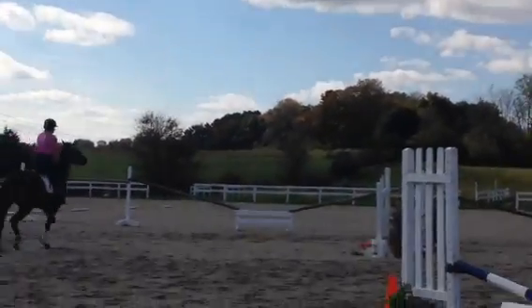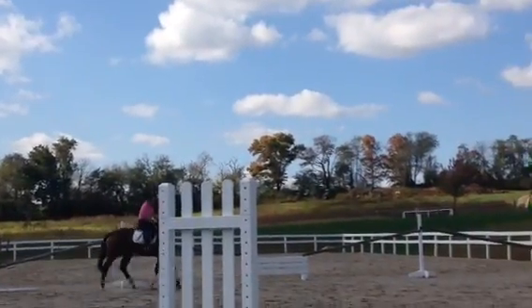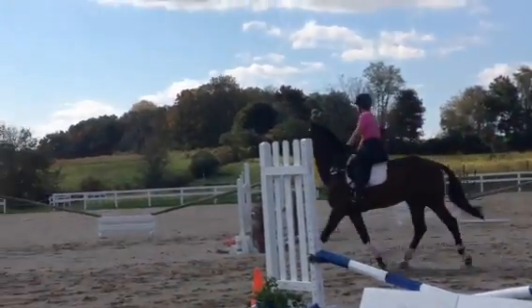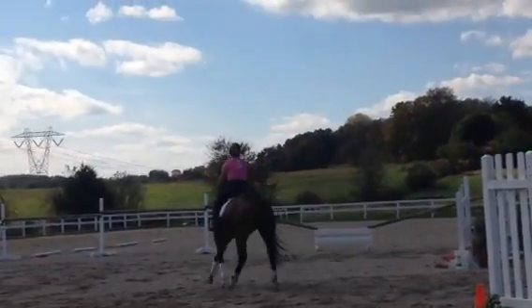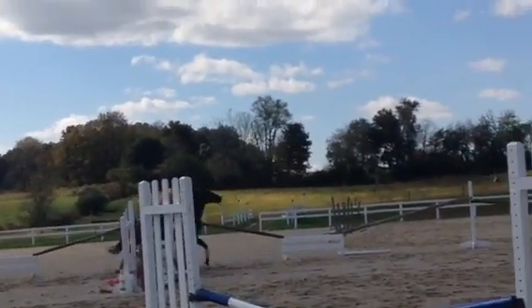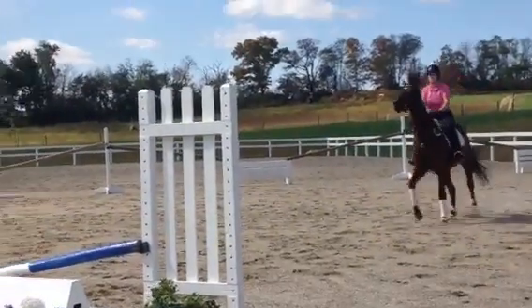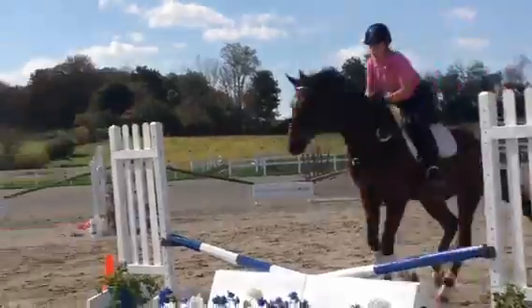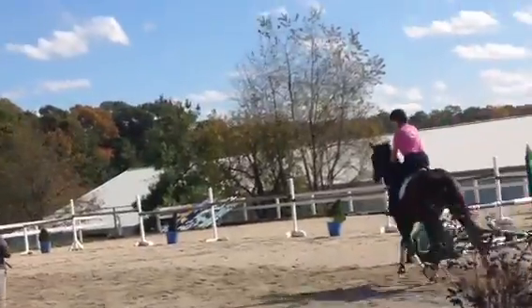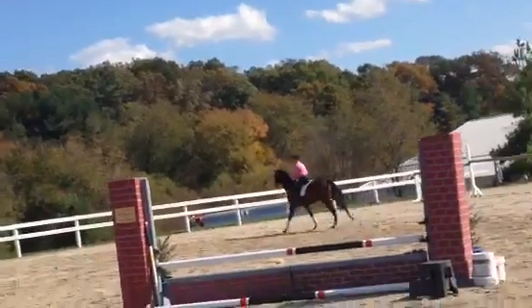Good, short rein with the forward hand, there you go. Just find your balance and let the jump come to you — just find your balance and support him, so he can get in anywhere. You just got to keep your support on and let the jump come to you. Play with a couple of your other verticals, support with your leg, let the jump come to you.